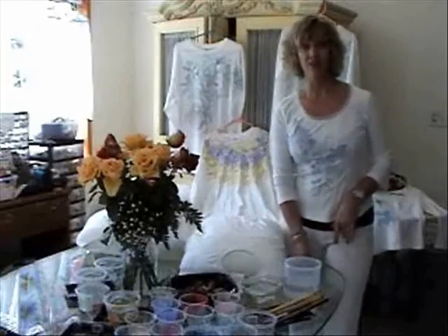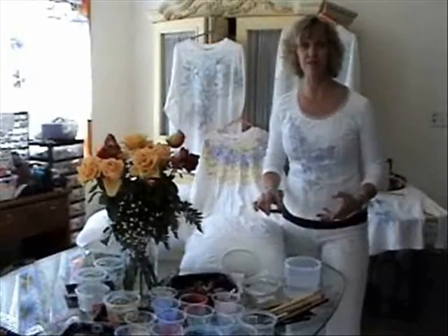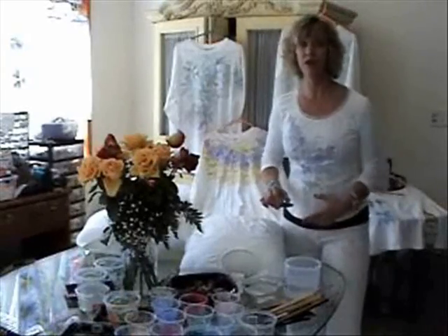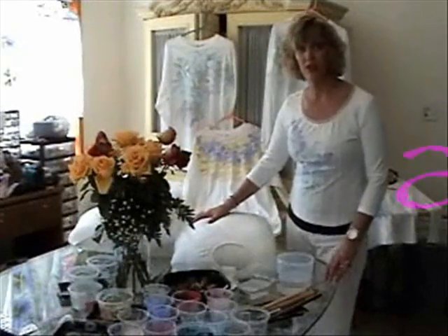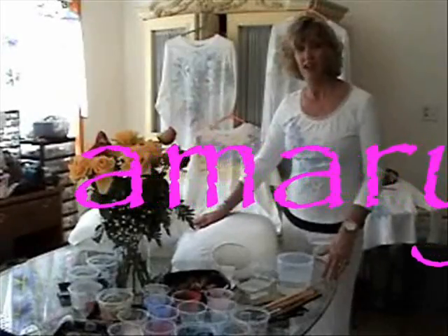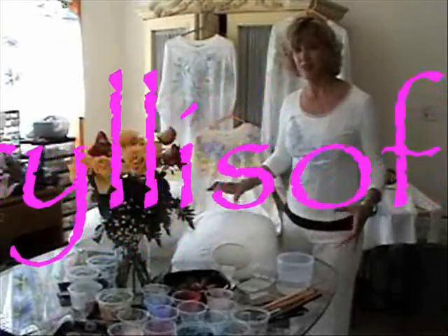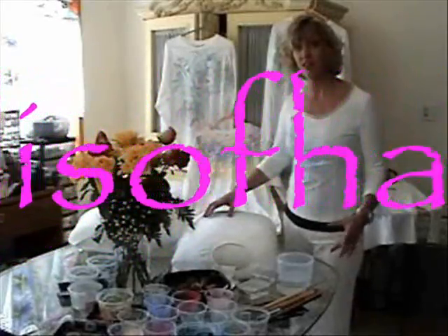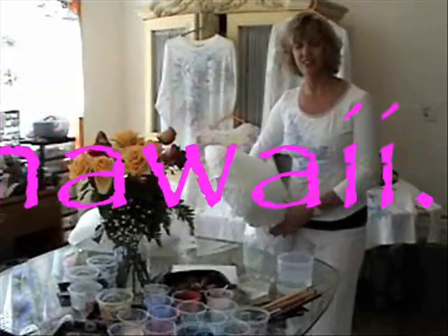So get ready to have some fun and maybe change the rest of your life, because once you learn how to do this, you'll remember it forever and this is something you'll want to do for your entire life. In this video, I will show you how to choose your fabric, how to mix paint, how to lay out your design, how to paint, how to detail your paintings after you finish them, how to complete the work, and then how to sell it.